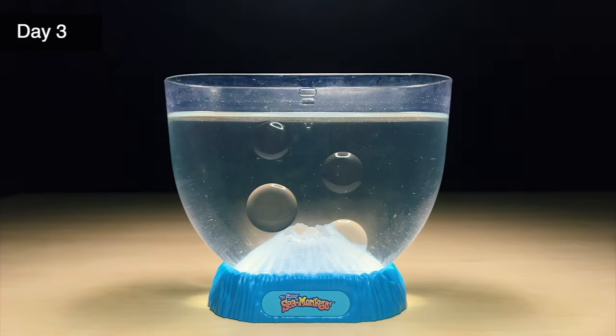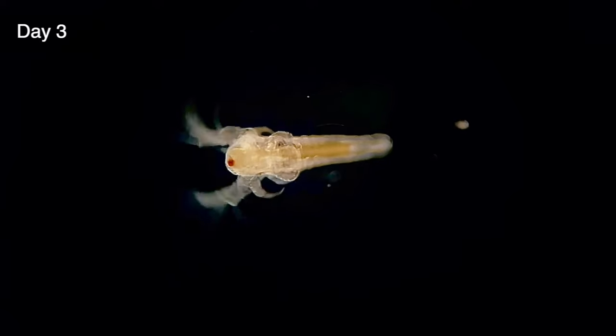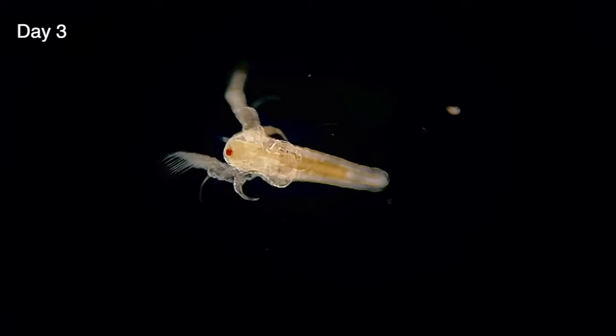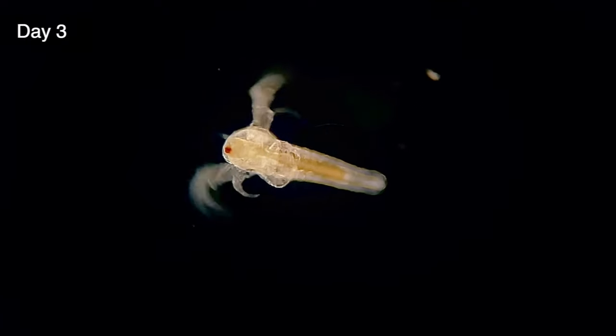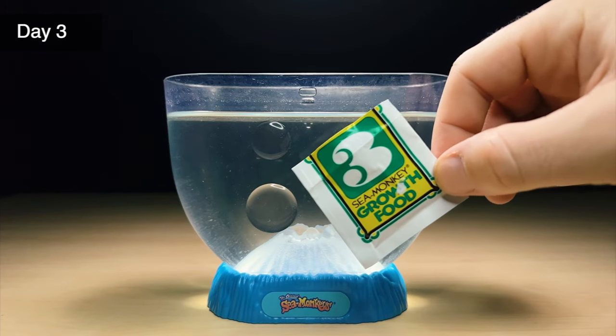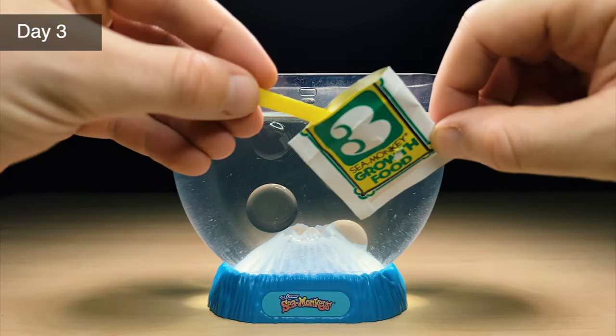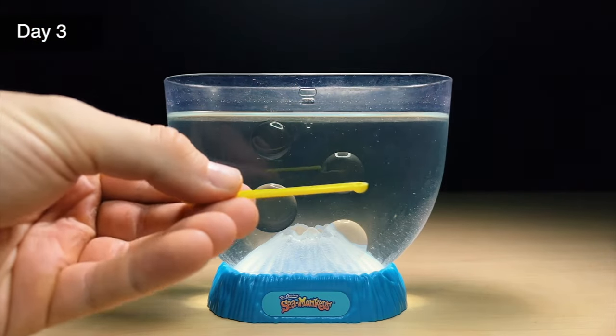Today's day three and our baby sea monkeys are still doing great. They have grown a little bit too, but it's not easy to tell because they're still very small. Under the microscope we can see that their bodies have begun to grow longer and they're starting to form a little tail. It's really amazing how quickly these changes happen. I'm going to feed them for the first time now from packet number three, the sea monkey growth food, but I'm only giving them about one quarter of a small scoop from the sea monkey feeding spoon.